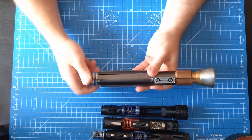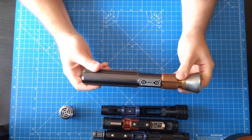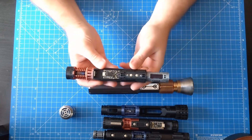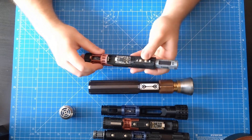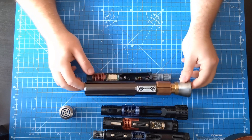Like the previous versions, just unscrew the pommel and then you can poke it out to reveal the chassis. Very simple in terms of how to access, because the hilt overall is a very simple hilt — there's not much really going on there.